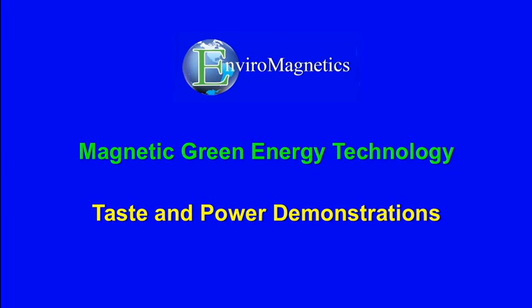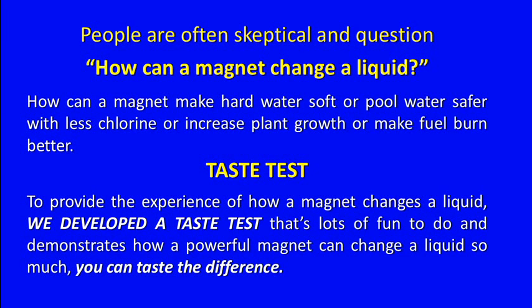Welcome to EnviroMagnetic's Taste and Power Demonstrations. People are often skeptical and question: how can a magnet change a liquid? How can a magnet make hard water soft, or pool water safer with less chlorine, or increase plant growth, or make fuel burn even better?